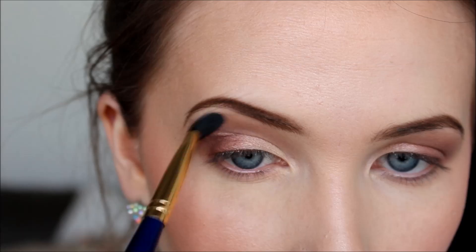Now I'm going in with the color Free Spirit from the Tarte palette, and with a slightly smaller blending brush I'm using this to blend out the edges and make everything a little more seamless.